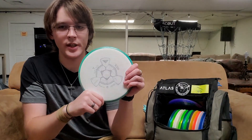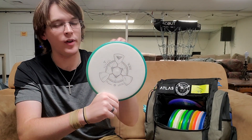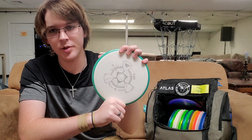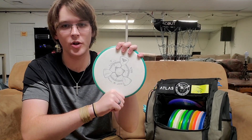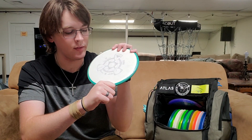My last mid-range is a Hex. This is a mid-range that I can really power on. If I'm going for absolute distance out of a mid-range, this is what I'm grabbing. Super stable disc — it turns a little bit, but it's more overstable than the numbers give it credit.